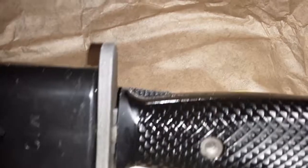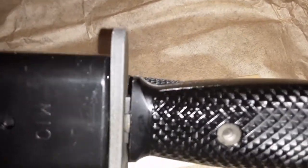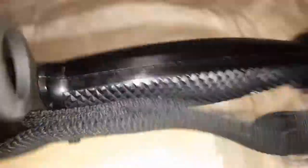One thing I noticed, which I don't remember on an old M9 Phrobus I had — a little bit of a gap between the bayonet flange mount and the handle. Anyways, it ain't going nowhere. It's bolted on.